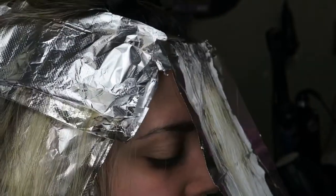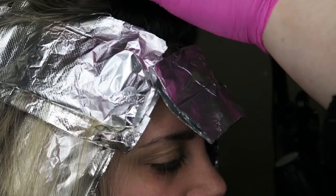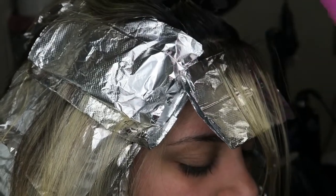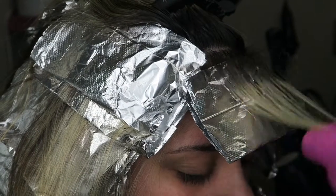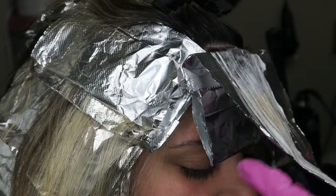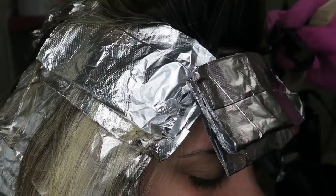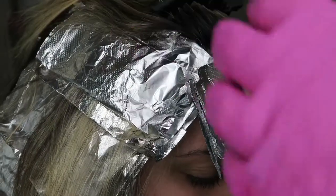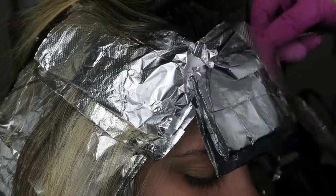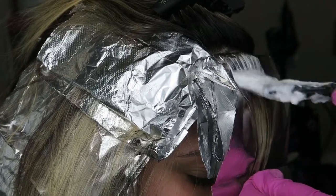Right now I'm working on the front section. I'll show you better in a moment — I'll have my client face the camera. I'm taking very small fine points here because just like anyone else she wants brightness in the front of her face. She wants to see blonde. So I need at least two or three sections of blonde there. At the very first foil I teased it a little bit so it didn't look so sliced — it gives some breakage up there so it's seamless at the root rather than cut off.